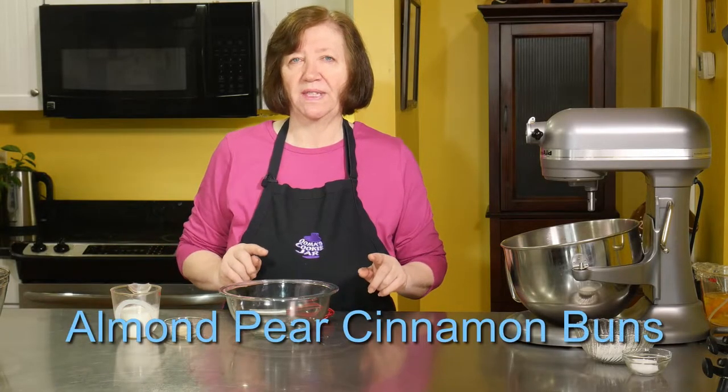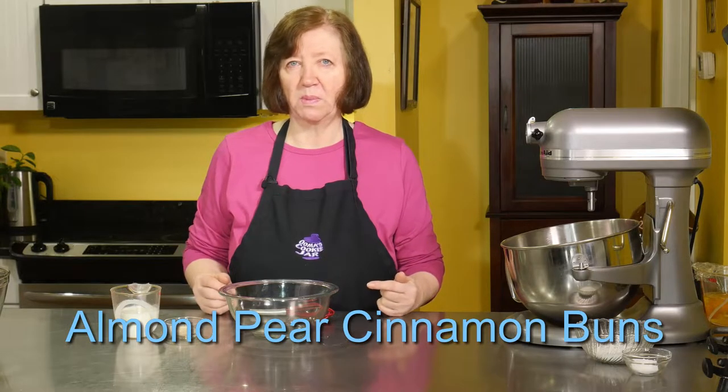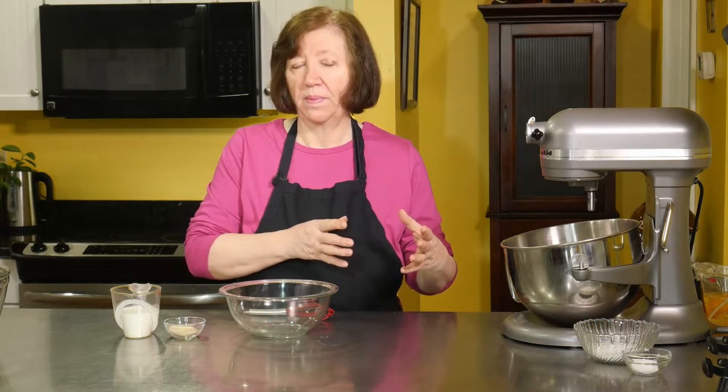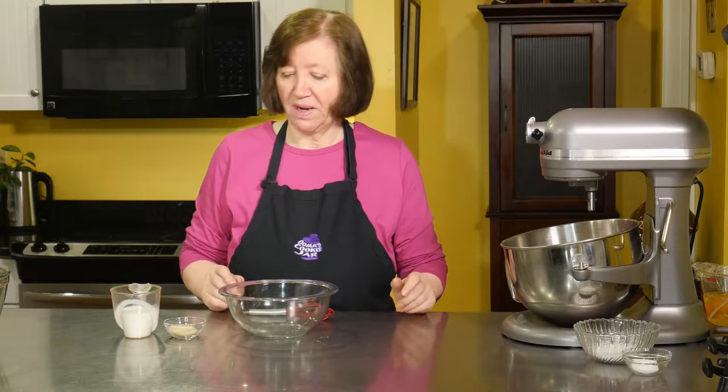Everyone loves cinnamon buns. This is a little bit of a take on a different kind of cinnamon bun. Mine is going to include pears and a frangipane mixture, so it's going to be a pear almond cinnamon bun.